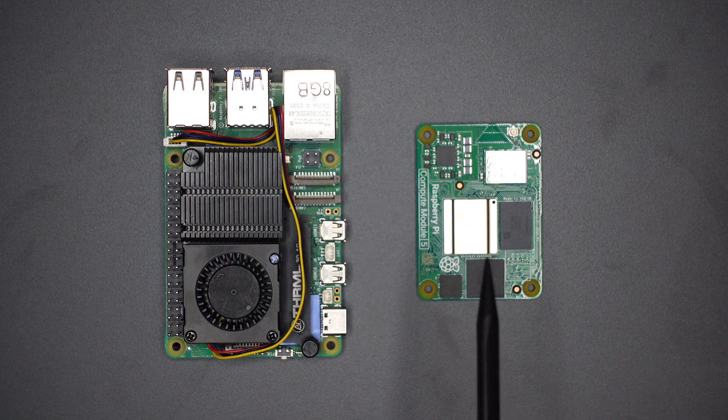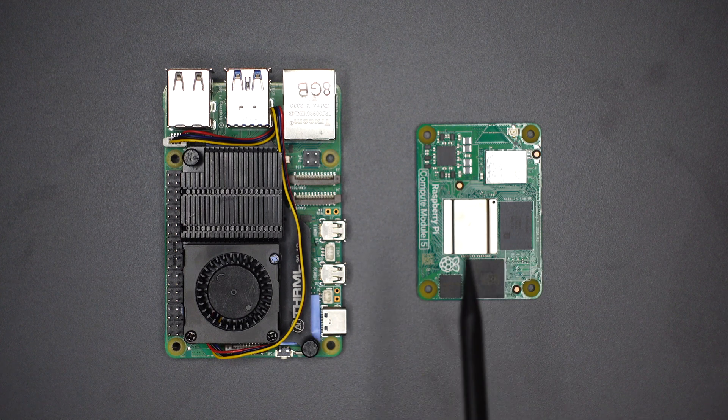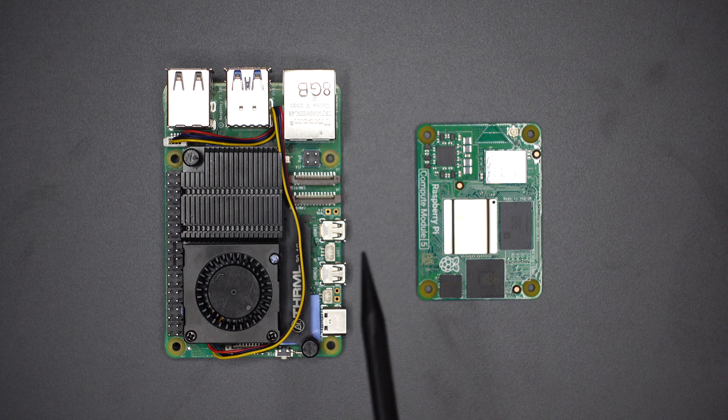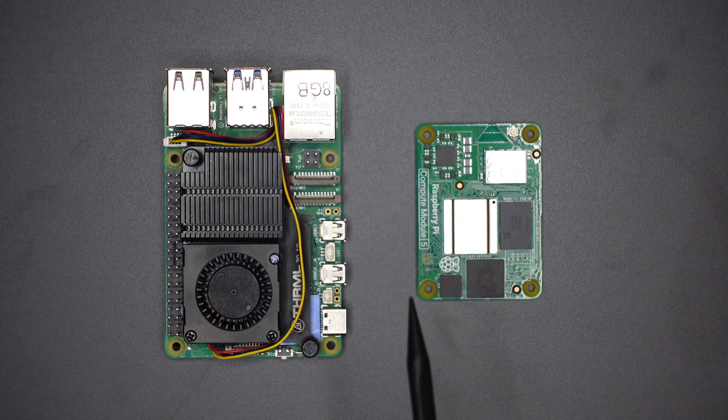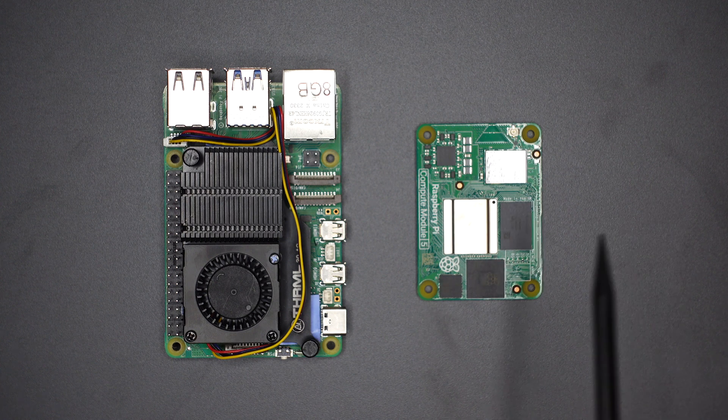On the other hand, the CM5 is just a brain with no ports. Developers use them for embedded projects like kiosks or displays. To get the CM5 working, you need to plug it into a carrier board. Carrier boards come in various configurations.